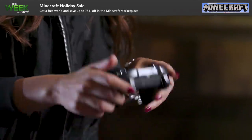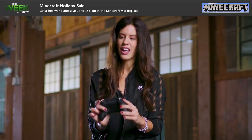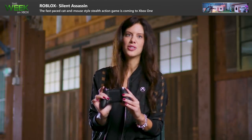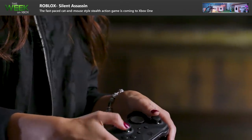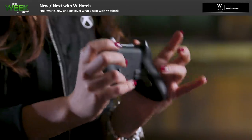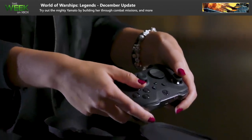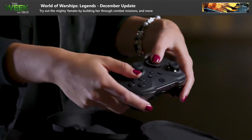I actually mapped the A button to one trigger, where I can run and take cover using that, so I never have to keep changing. Then I have the other two mapped to switch between the Lancer and the Gnasher, so I don't have to take my left finger to the D-pad to switch between weapons.